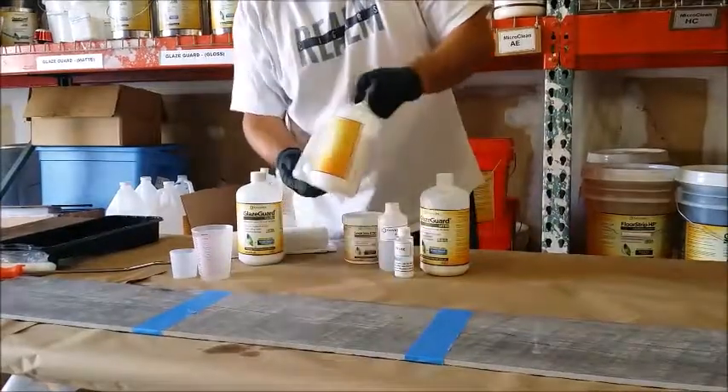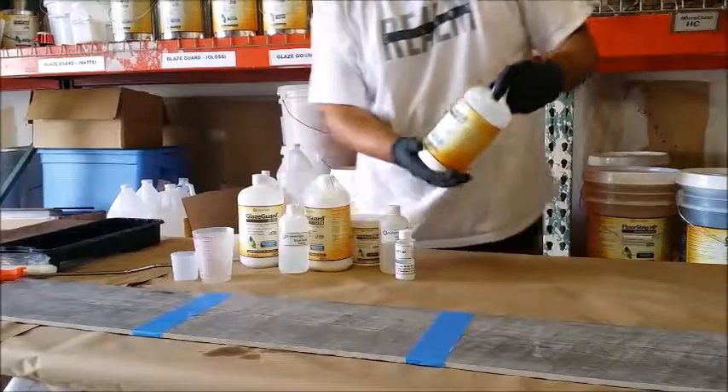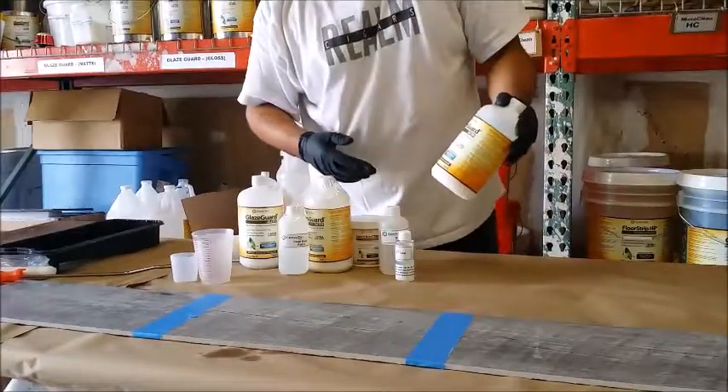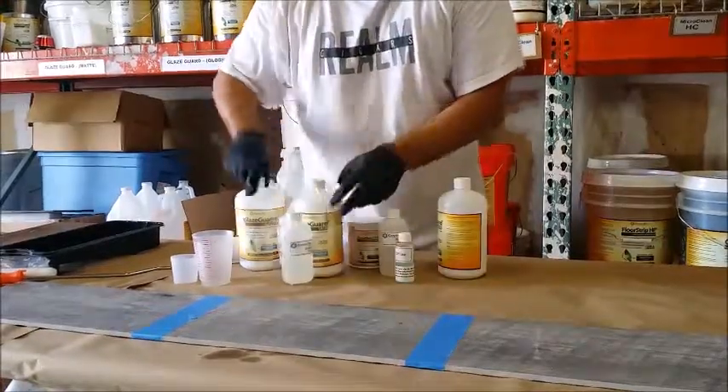The product being used is GlazeGuard, which is specially designed and developed for ceramic and porcelain tile. It comes in two finishes: a satin finish and a gloss finish.